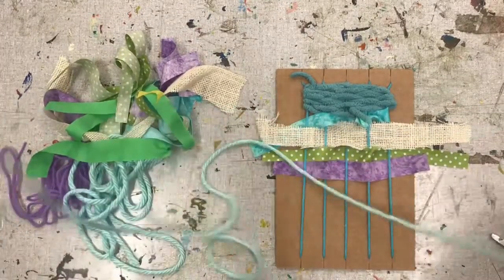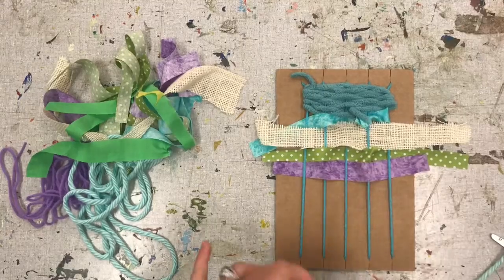So I'm going to go in with some yarn, so you can watch me finish up my weaving.